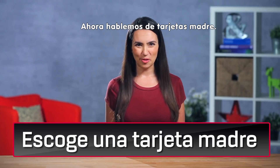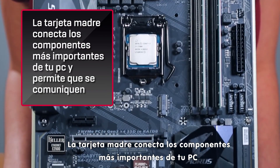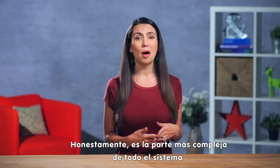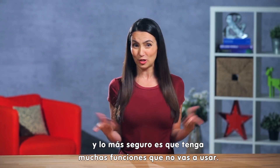Now let's talk motherboards — the very foundation of your whole system. The motherboard connects all the most important components of your PC and allows communication between them. Honestly, it's probably the most complex part of your entire system and it most likely has a bunch of features you won't even use.